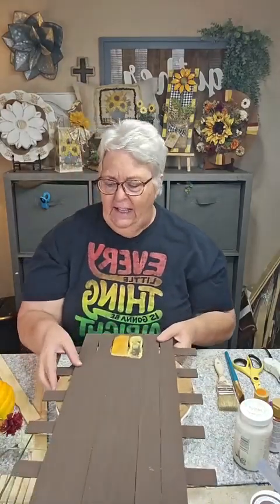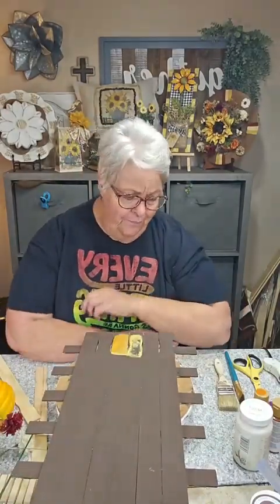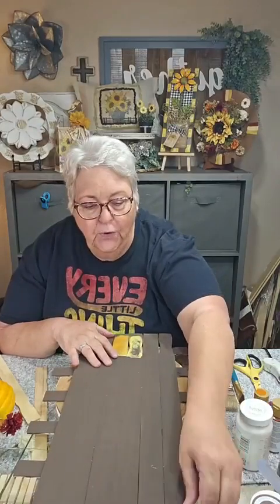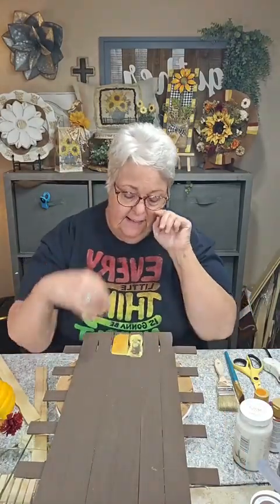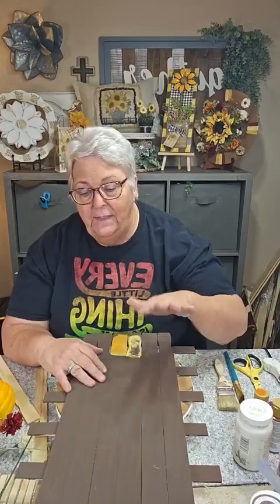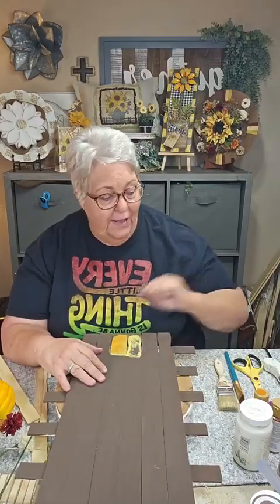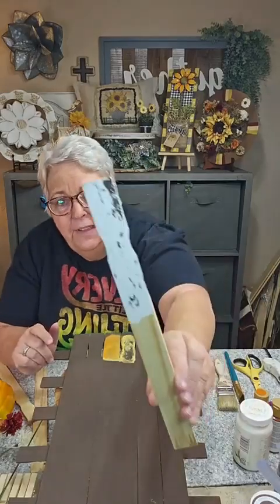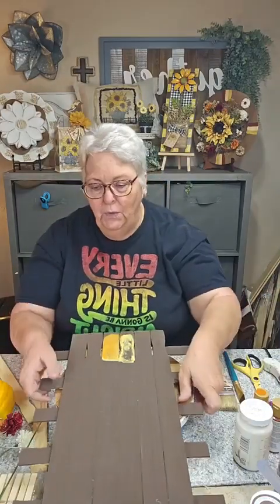I was going to try a technique I saw that I thought would be fun, but it was just going to take more time than I wanted to spend tonight. Basically what you do is put your chalk paint down, put another color over it, let them dry, then peel it to get a chippy look — but it didn't look quite like the chippy I wanted. When I did it on a single stick it did work, so I'm going to practice that technique and maybe we'll do it again sometime.